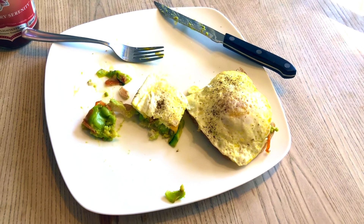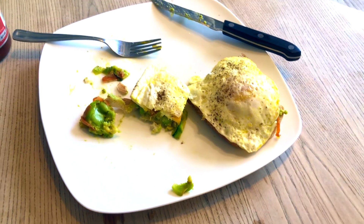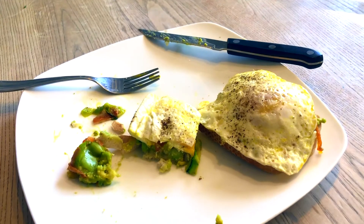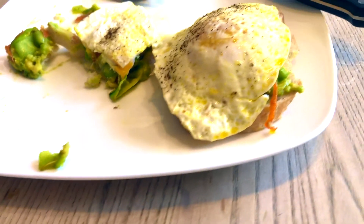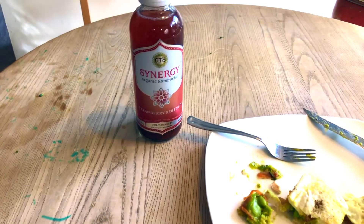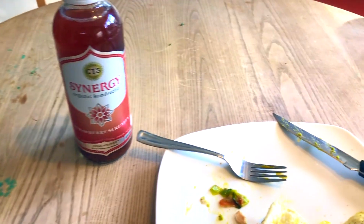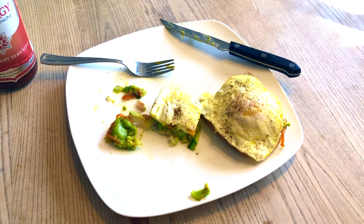I started eating before I actually videoed this to show you guys what I was doing for my first meal for week three. This is just an avocado open face sandwich with over easy egg - well, I kind of cooked them over medium - but it has smashed avocado with cooked carrots, cooked zucchini, and just salt and pepper. Super simple, nothing crazy. I'm drinking that with my GT's Synergy strawberry serenity kombucha. That is the first meal for week three.